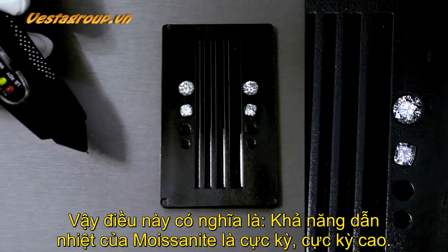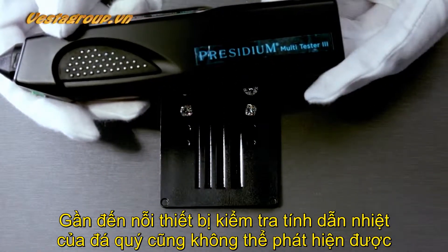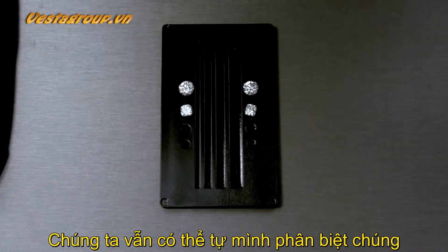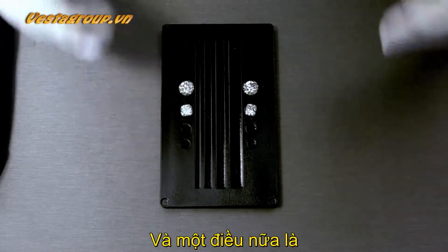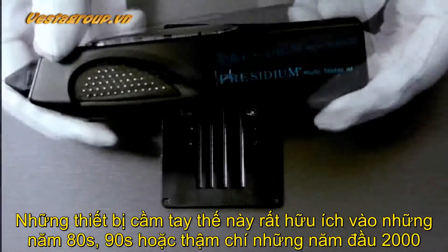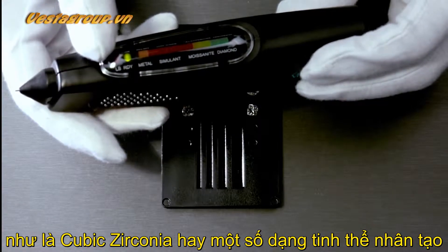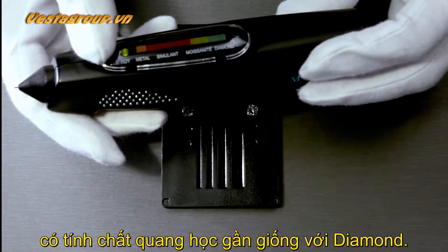All this basically means is that the thermal conductivity of moissanite these days is very, very high — it's very close to that of a diamond, so much so that even these thermal conductivity testers are not recognizing it as moissanite but as diamond. These types of handheld devices were very useful in the 80s, 90s, and early 2000s to distinguish the difference between a diamond and simulants such as cubic zirconia.